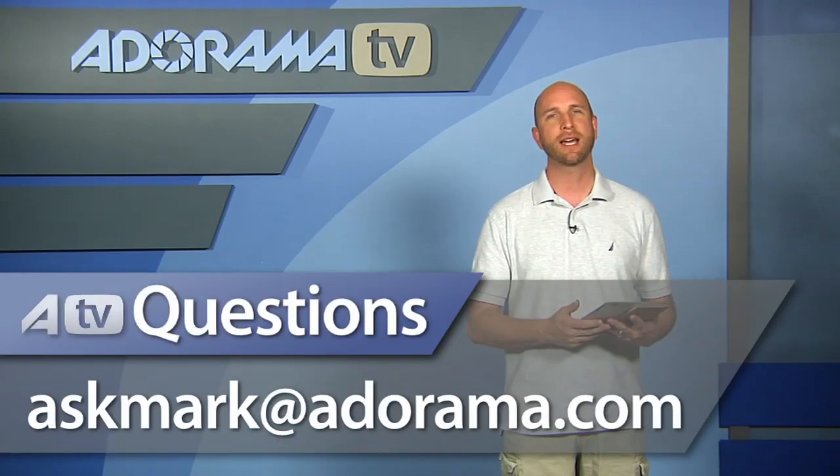Well, thanks so much for joining me. Remember, if you have a question about an iPad app or a suggestion for me, please send that to askmark@adorama.com. Thanks for joining me and I'll see you again next time.